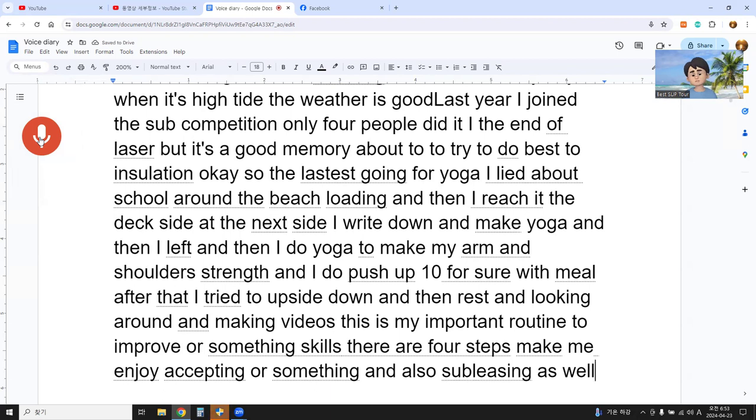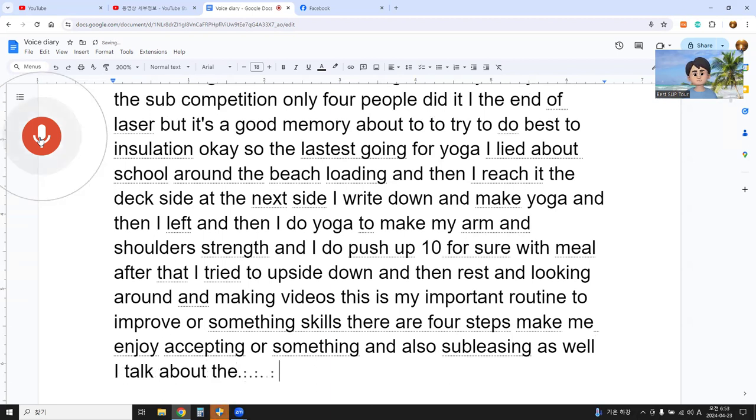I talked about four steps to train for surfing today.